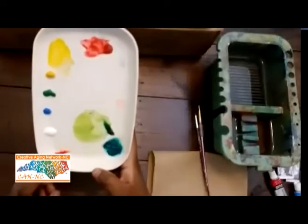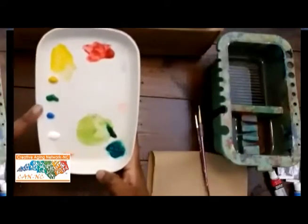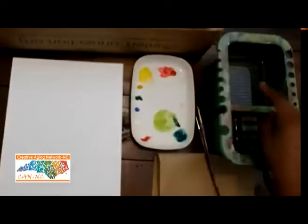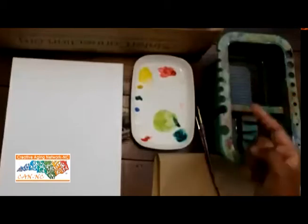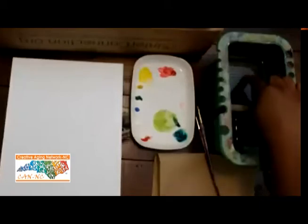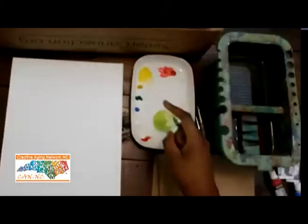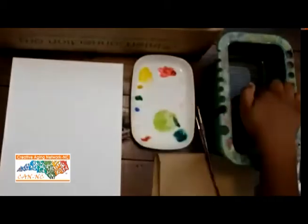Remember you need to mix the colors blue and yellow to get green. I have my watercolor paper. I'm going to take my finger and just touch the water — not submerge it in the water. Maybe a drop or two may fall off. Just gently touch the water and I'm going to start by putting that water on the color green.